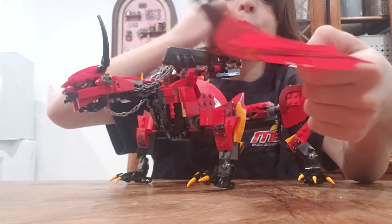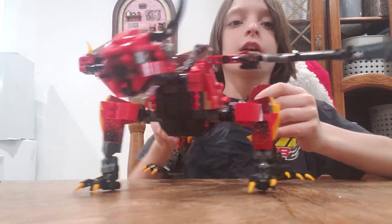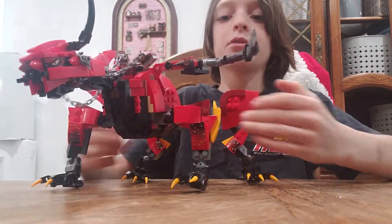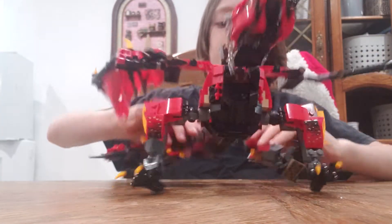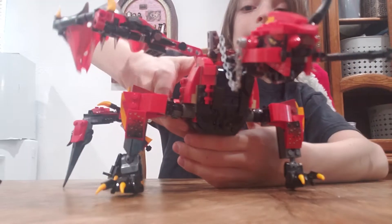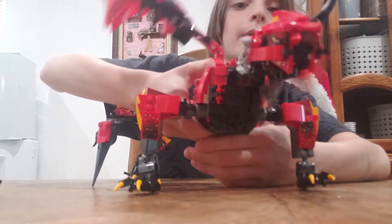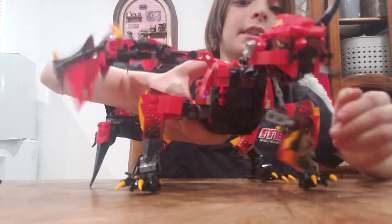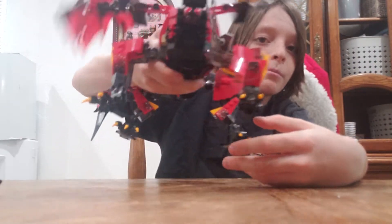The legs are very posable, and the other ones are too, so you can make it sit and stand back up. If you press this, it can fly — but I'll take the saddle off first, then it can fly. Be free!